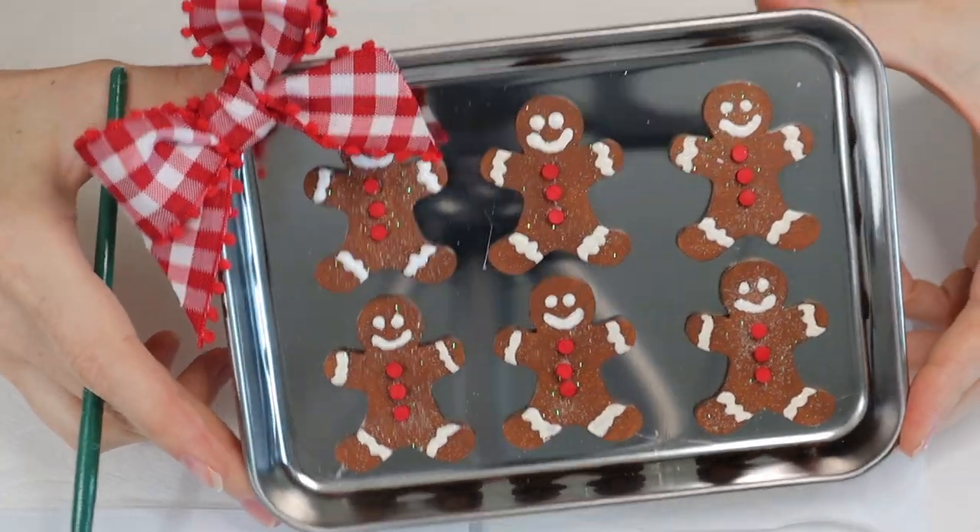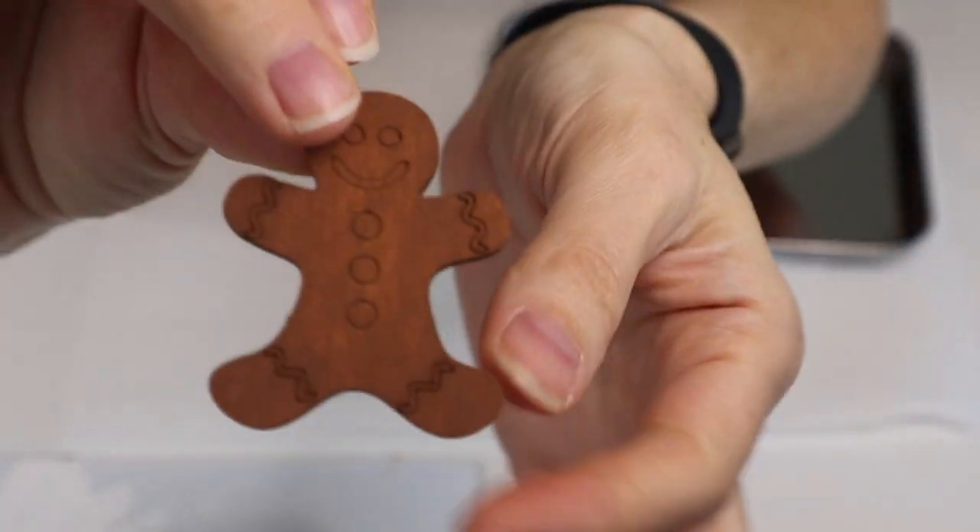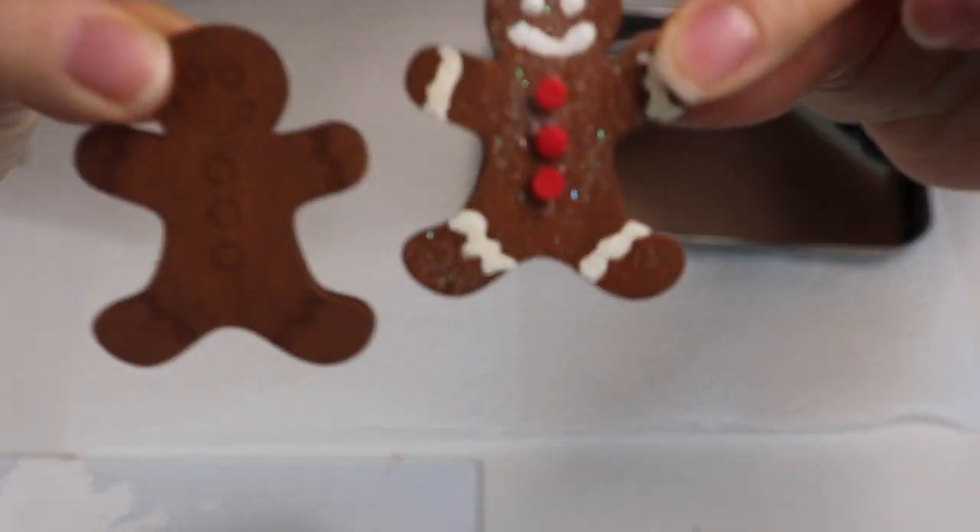First up is this gingerbread cookie tray. I got these trays from Amazon — they came in a pack of two — and I got six little gingerbread men wood cutouts from Etsy. I know they have some at Dollar Tree; if you can find those, you can use those as well. So this is what we are going to turn them into.